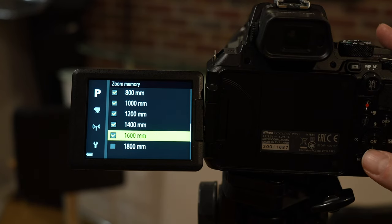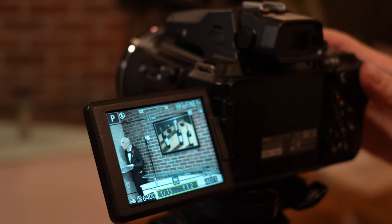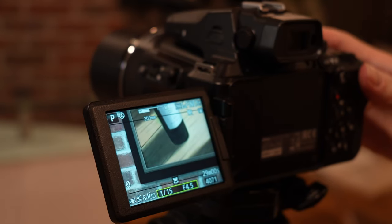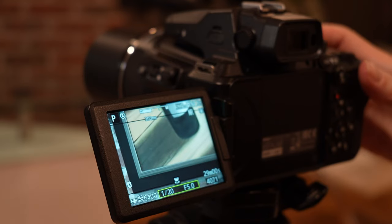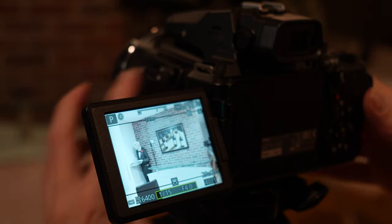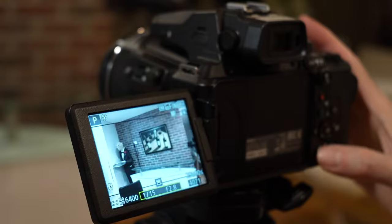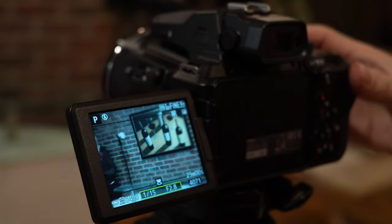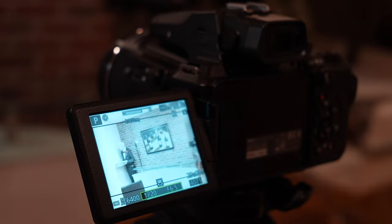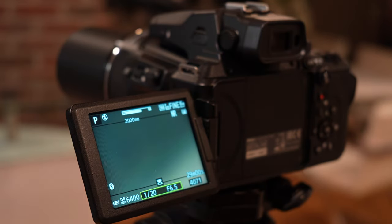You literally check specific focal lengths in the menu that you want the camera to remember. So when you press the zoom rocker switch, the zoom will go to each of the focal lengths that you designated. This is useful if you find yourself in a situation where you know you're going to need a specific focal length and don't want to waste time getting there. For example, if you just wanted the 2,000mm zoom, uncheck all the other focal lengths, and when you hit the zoom rocker switch, the camera will quickly go to 2,000 millimeters — and you don't even have to keep your finger on the switch. Just be advised, you won't be able to go to any other focal length. It gives you a degree of precision you wouldn't normally expect from a point-and-shoot.